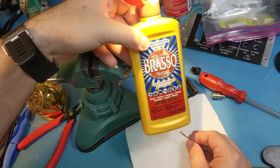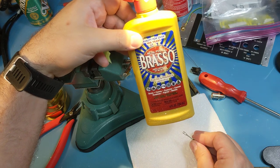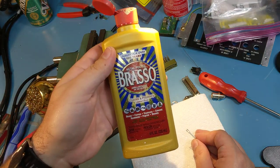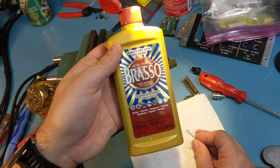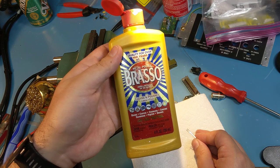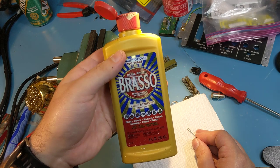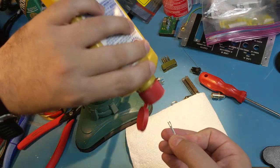So I use Brasso. Is it the best stuff on the planet? I don't know — it's at the local store, it's cheap and it's available. It is a brass cleaner. One thing I'll warn you about Brasso: never ever get it on brass that's been silver plated, because it will dissolve the silver plating right off the brass. But to clean brass or most other metals, it's fine.